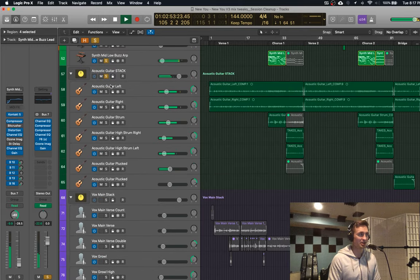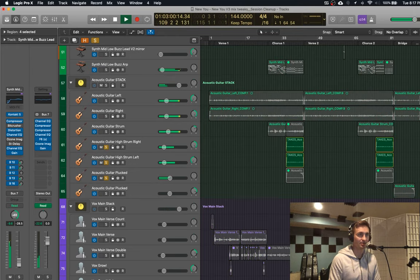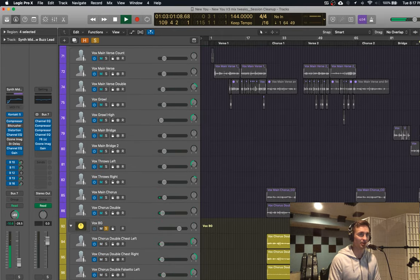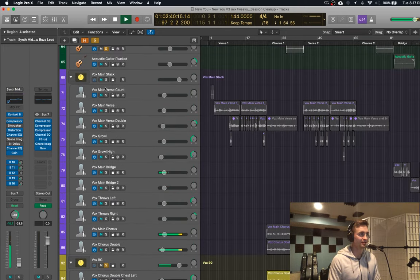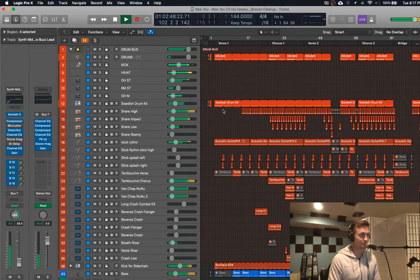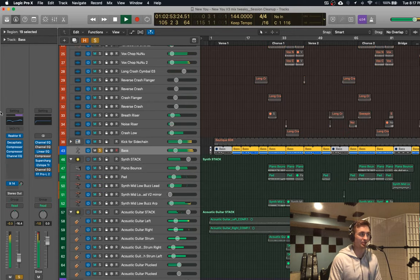We also add a couple other guitars here — some higher guitars. And then again that final fully harmonized part, and the last part is just a cool bass sound, so I just spend some time finding that right bass sound.